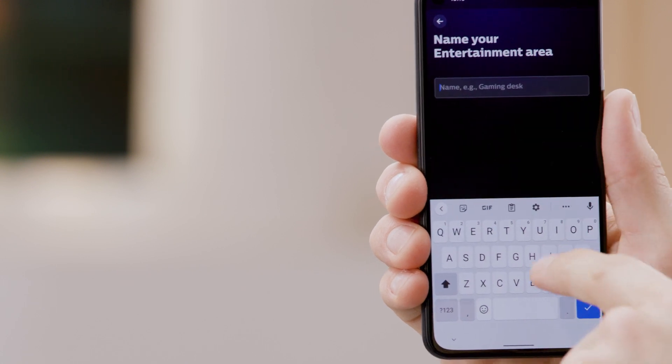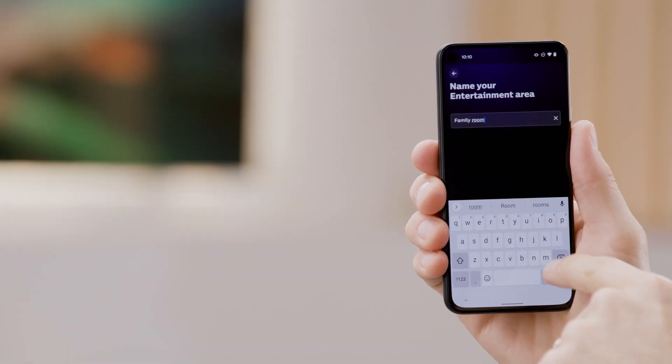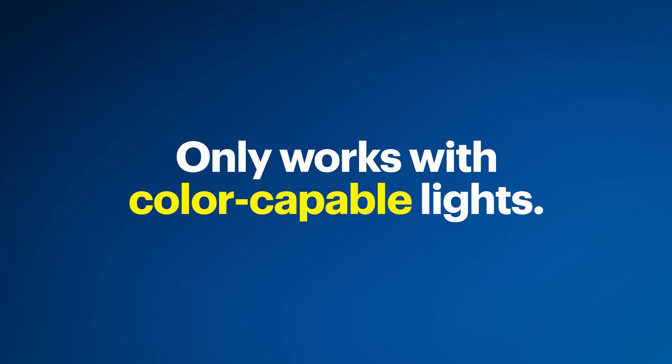Create a name for this area — I'll put Family Room — and then tap Next. Just a note: because this only works with color-capable lights from Philips Hue, only the lights that have the option for color will show, even if you have others.